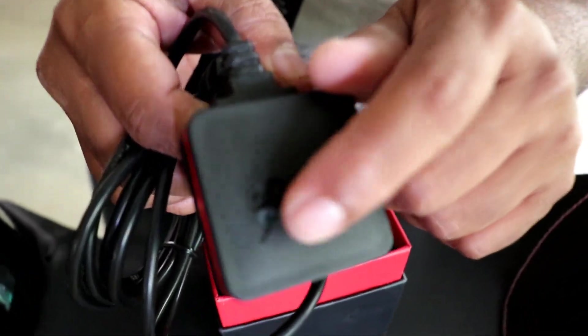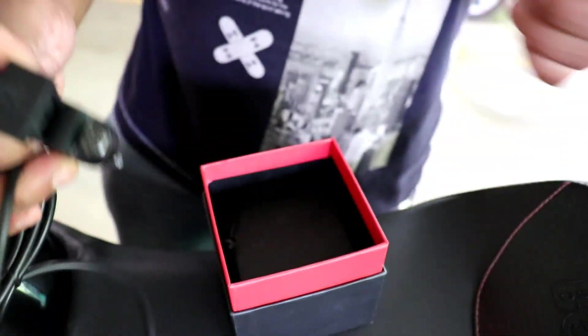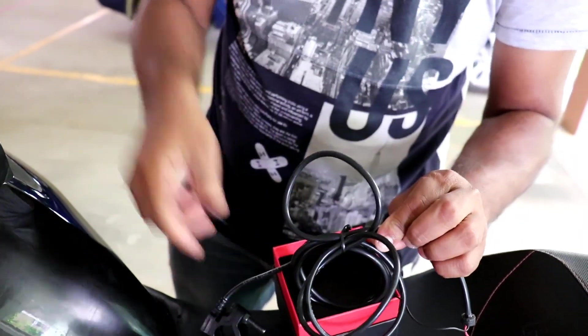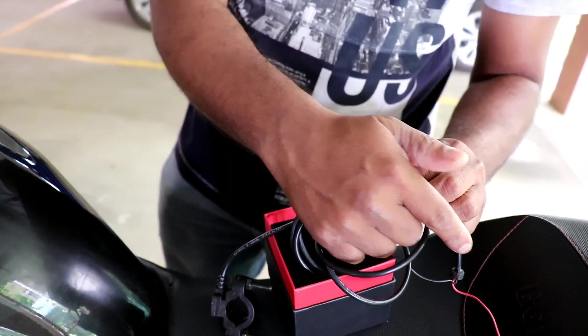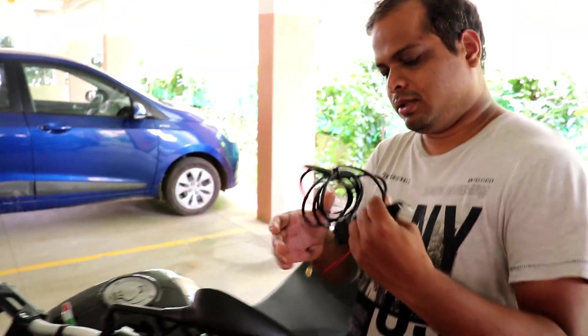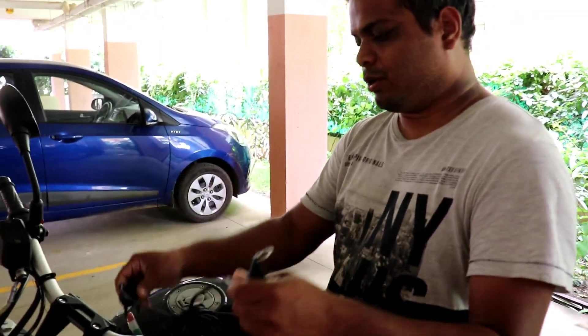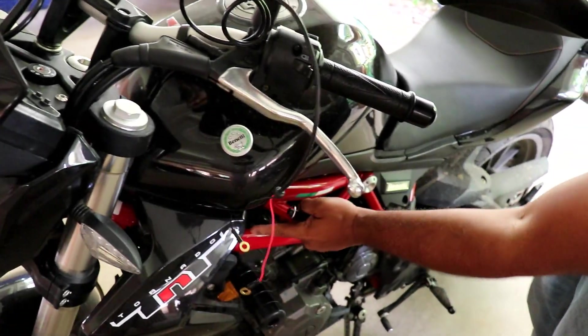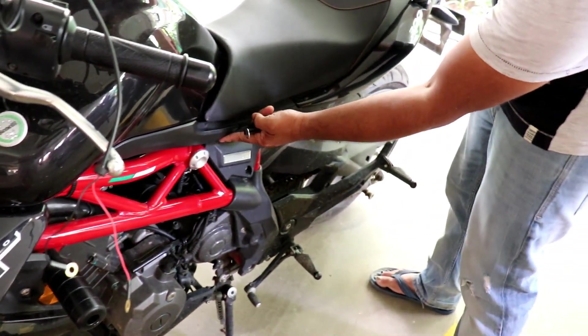Let's now go ahead and mount this wire from the handlebar to the battery point inside the seat. The idea is that on the handlebar we'll mount this unit, and the cable has to go below the tank and reach the battery. To access the battery we have to open the seat, which I'll do right away.